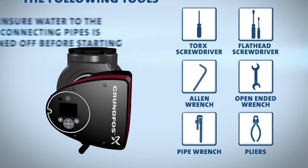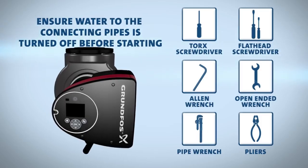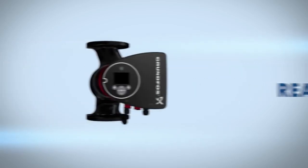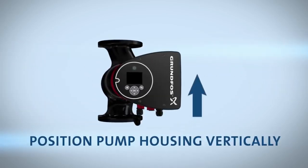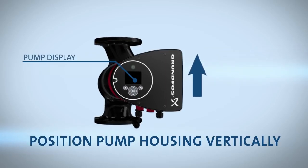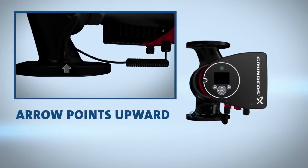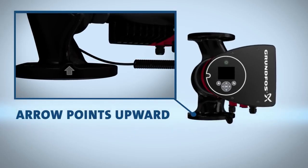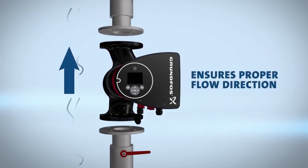Ensure water to the connecting pipes is turned off before starting. Now you're ready to get started. First, position the pump housing vertically so the pump display is facing up. Make sure the arrow in the left-hand corner of the pump housing also points upward — this ensures proper flow direction.